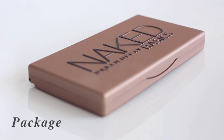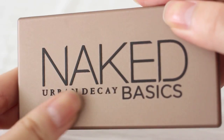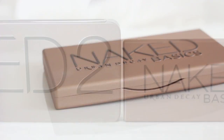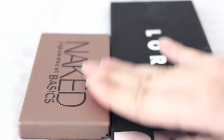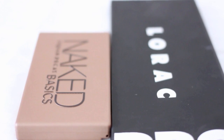Speaking of the package, I thought this was a metallic case, because it's bronze color and looks similar to Naked 2 palette, but it was not. So this is not actually a metallic case, just looks like that. It's sleek, rubbery texture and similar to Lorac Pro palette package.